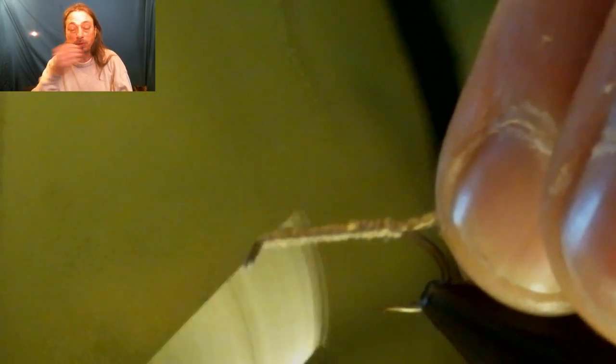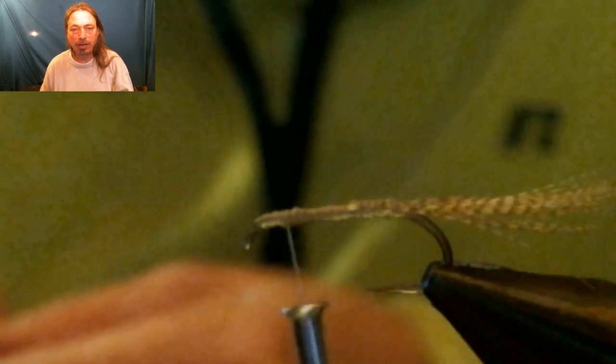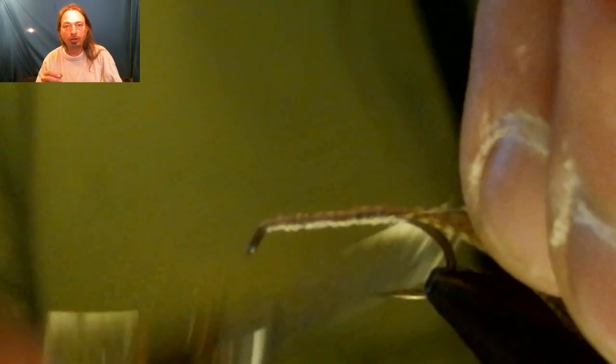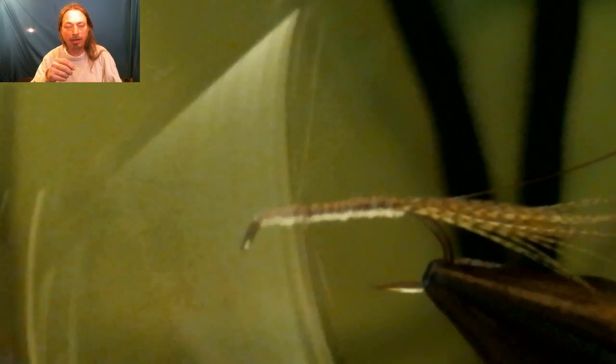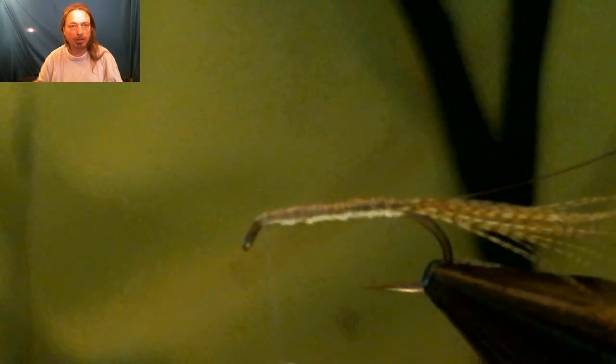Now we're going to build up a body — a little bigger than you might think — because we're going to use a stripped peacock quill for the body and you don't want it too skinny. Now we tie in a stripped peacock quill. If you don't know how to strip a peacock quill, all you do is take one peacock quill and run a pencil eraser toward the butt end — the thicker part — and it'll just remove all the hairs right off. That's how you strip a peacock quill.